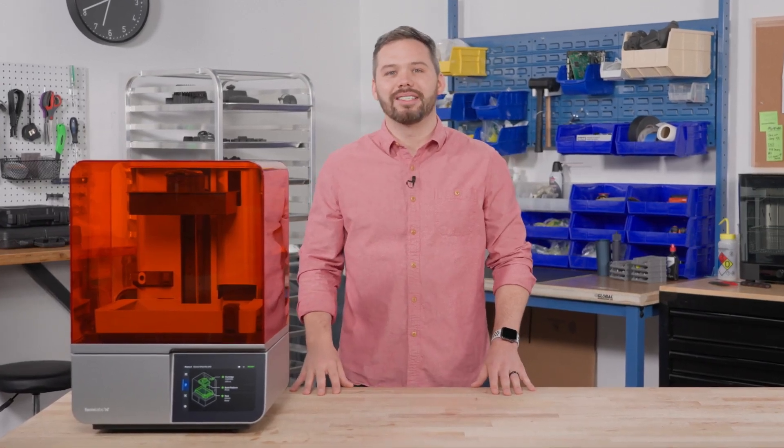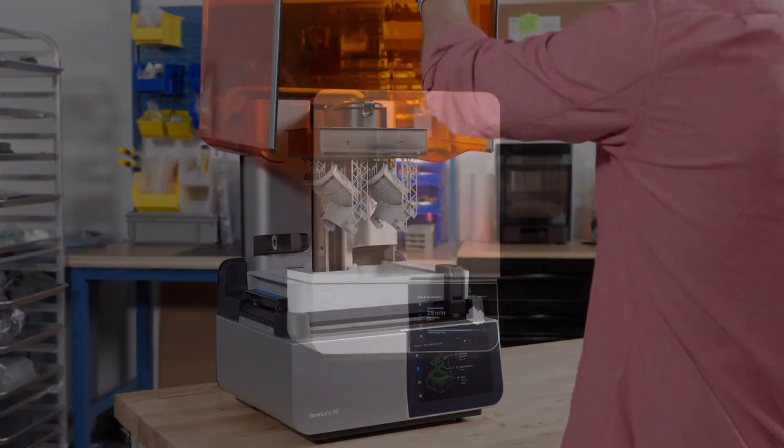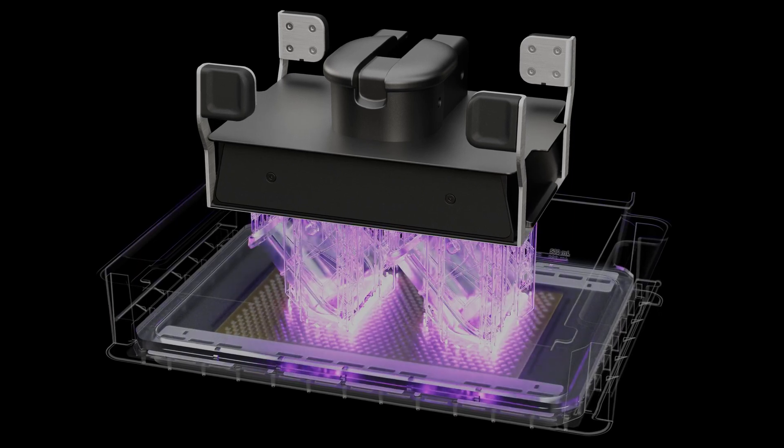Hi, I'm Ryan and I'm part of the team that created Form 4. Form 4 is so intuitive that anyone can learn to print in 15 minutes. It's powered by low force display technology, a new print engine that transforms liquid resin into high quality functional parts.